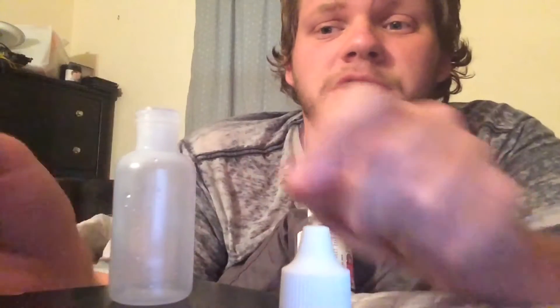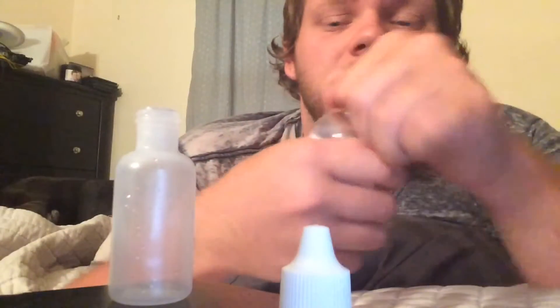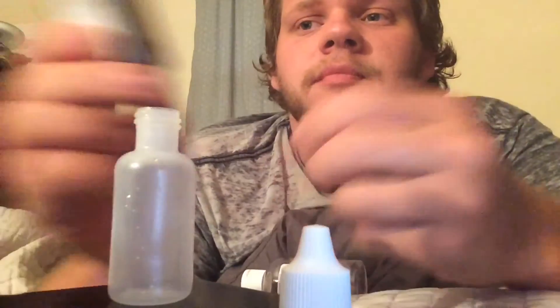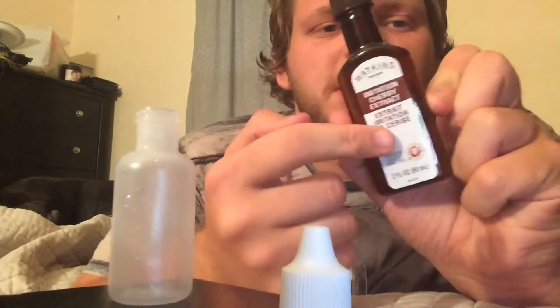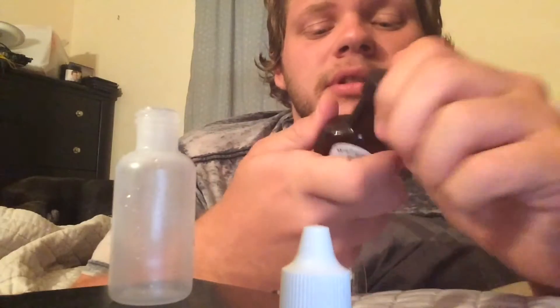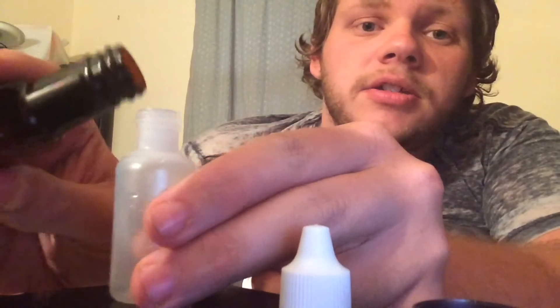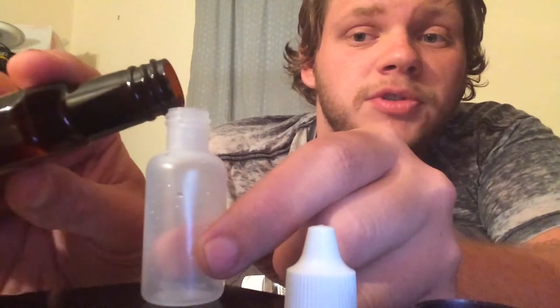Today I'm going to show you how to make a very simple cherry vape. All you need is food grade glycerin and the Watkins cherry extract. Look for the clear kind — the colored ones have too much sugar in them and you really don't want sugar.